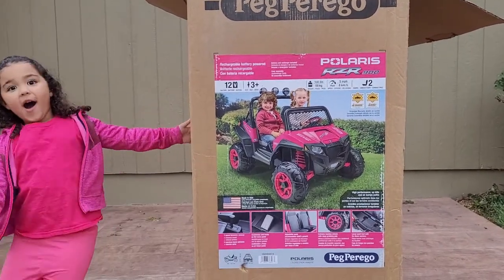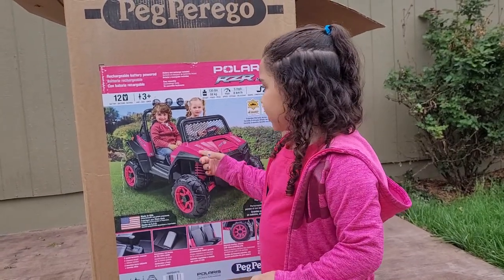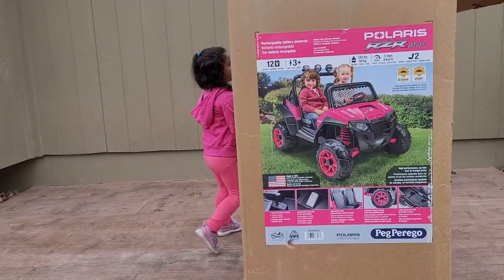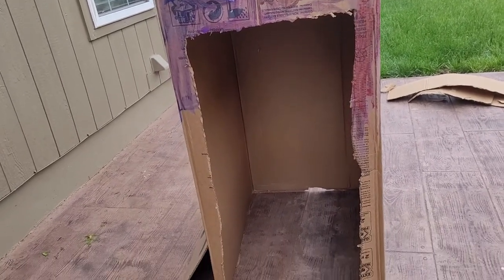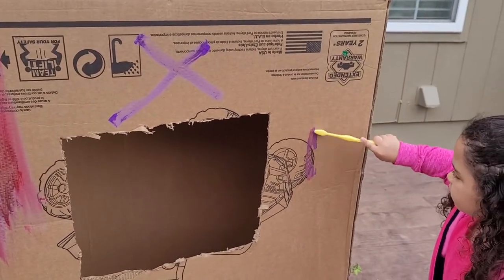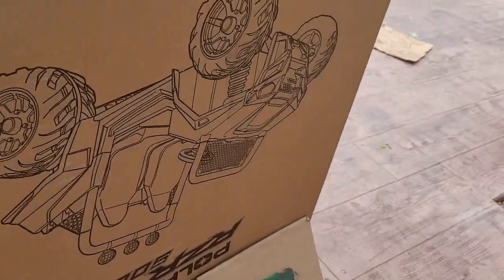Cut the box! And then what are we going to decorate it with? Hi, I'm the drive-thru window! What do you want? A happy meal please. All right, so here is our drive-thru so far. This is where the doors are so Sophia can walk in, and this is the drive-up window. Sophia's painting.